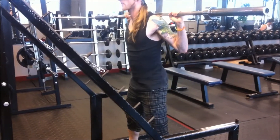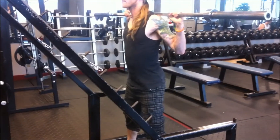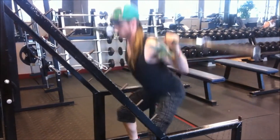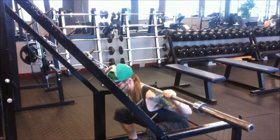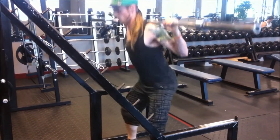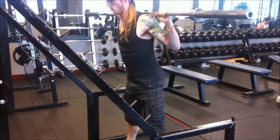Now here's me walking up to the rack, warming up with an empty bar — and three, and four, and five.